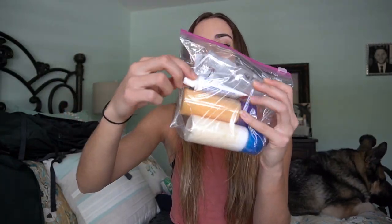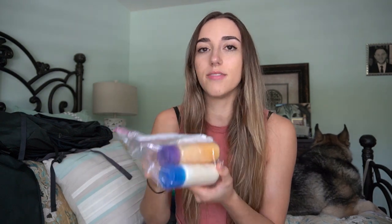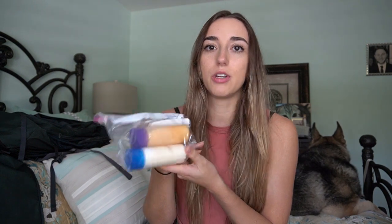Last but not least is my toiletries packing cube. I put everything in separate little Ziplocs because this is going in the same compartment as my computer, and if anything broke or spilled I would be devastated. In my first bag I have conditioner, shampoo, and toothpaste, plus an extra bottle I plan to fill with detangler. These aren't going to last the whole time, but I'll just refill them as I go.